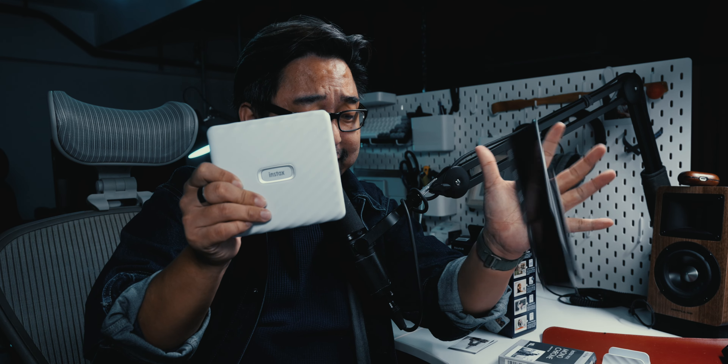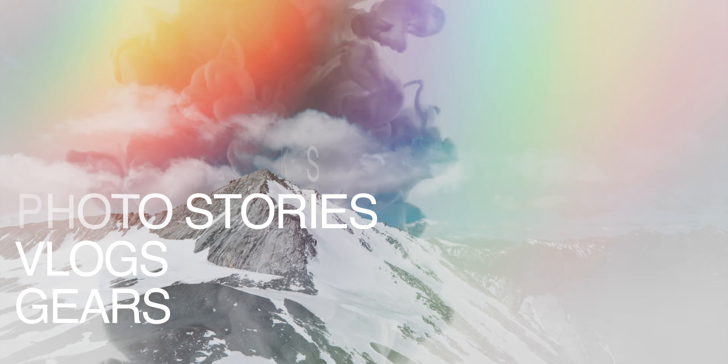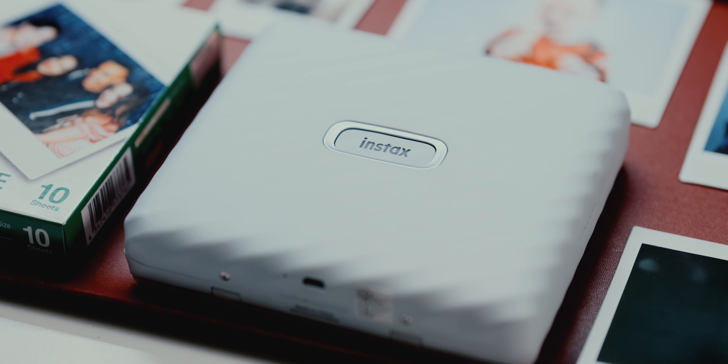I have the Instax Link White 300. Let's dive deep into the world of Instax. This is the Fujifilm Instax Link White 300 — it's an instant photo printer. It connects to my phone via Bluetooth to print on this film stock. This is the Instax White Film Stock. If you're anything like me, this will trigger some of your photography sensors to the fun that the world of Instax could provide.